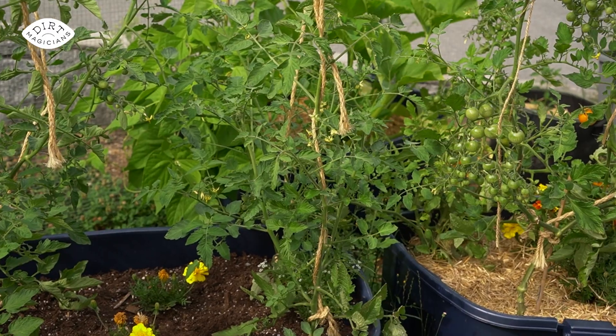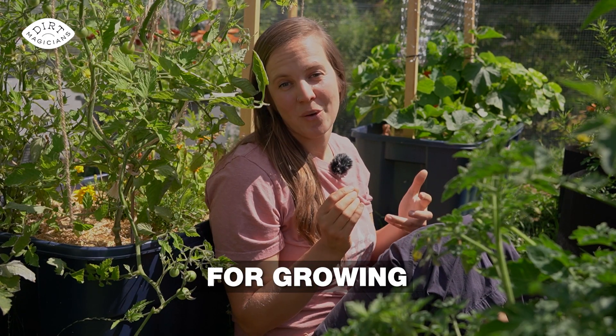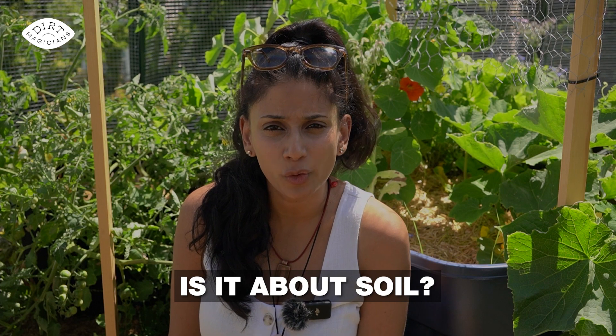As you embark on growing tomatoes this year, I'm going to share my top 11 tricks for growing healthy tomatoes, starting with the soil and ending with harvesting. What is the first tip? Is it about soil?